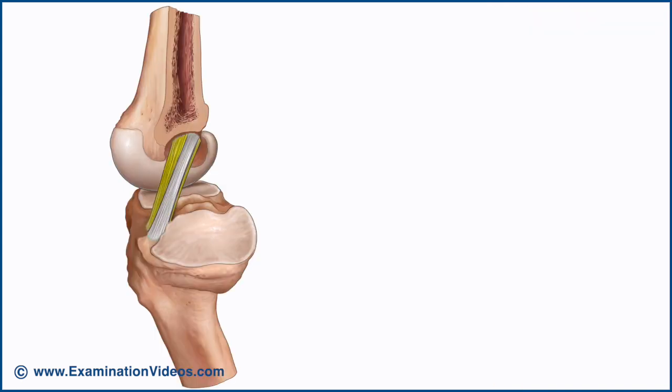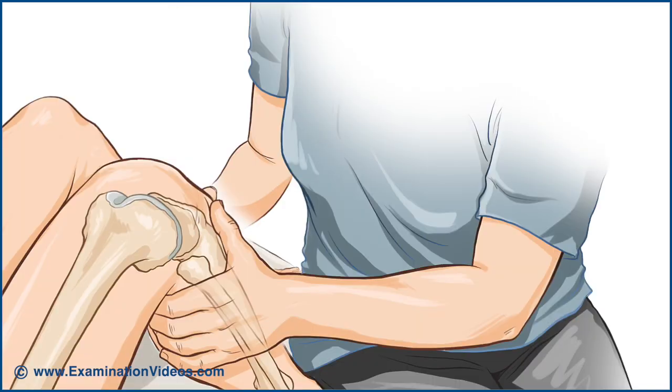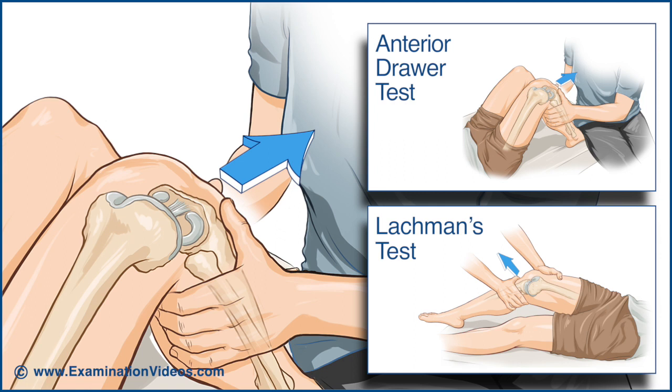The posterolateral band is under greatest tension in a position of knee extension, while the anteromedial is under greatest tension in knee flexion. This means that throughout the range of knee movement, the ligament maintains some degree of tension and therefore provides stability and helps to guide motion. The anterior cruciate ligament helps to prevent anterior displacement of the tibia relative to the femur and is usually tested by tests such as the anterior drawer and Lachman's.